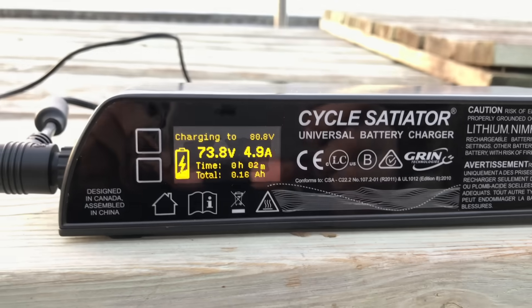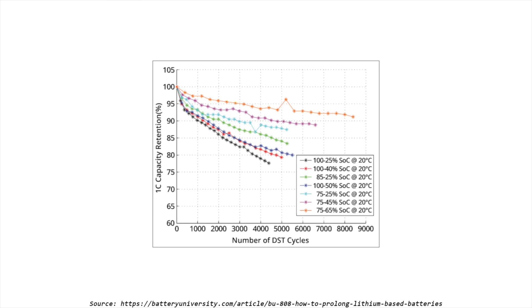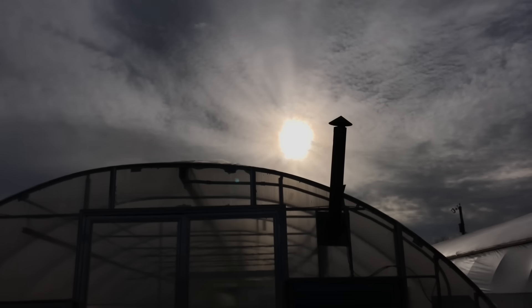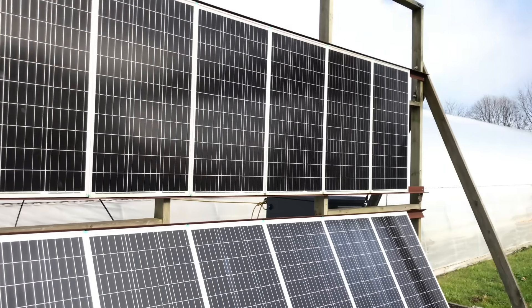I also got a new charger, and this one is configurable, so I can make it charge up to only 85% to prolong the battery life. Now if this were a lithium iron phosphate battery, it wouldn't matter so much, but it isn't. There were a bunch of people saying that the electric tractor's not actually better for the environment because the electricity still comes from coal.